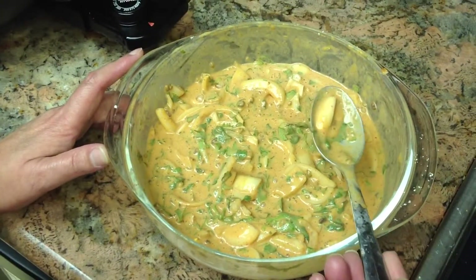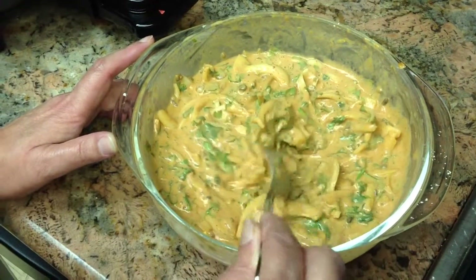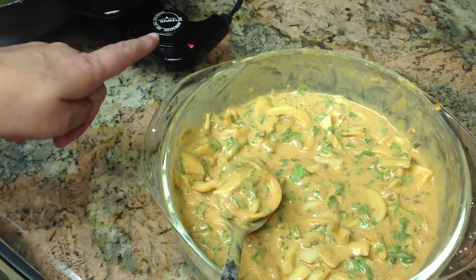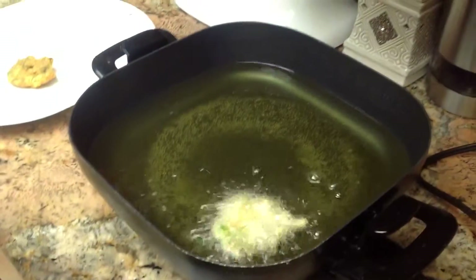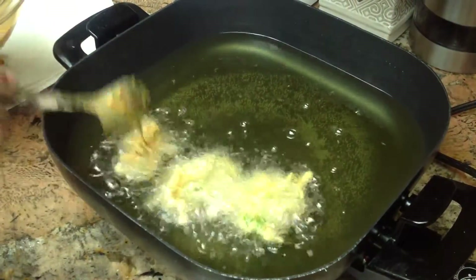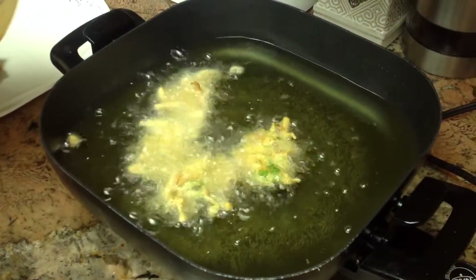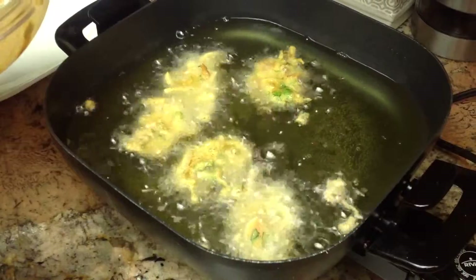I put a tablespoon of chickpea flour because this is the consistency you need. So let's start frying — the oil is already hot. I put it on 400 degrees. Just take a spoonful of this batter and keep pouring, slowly.